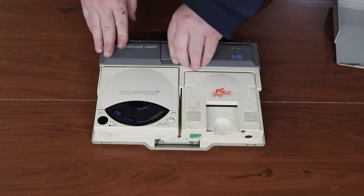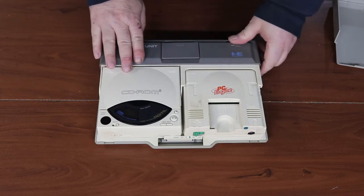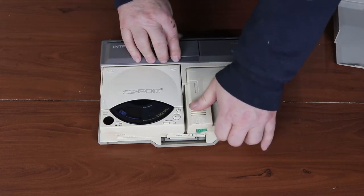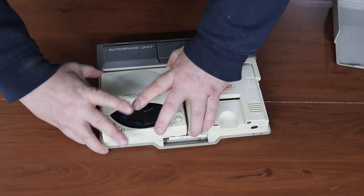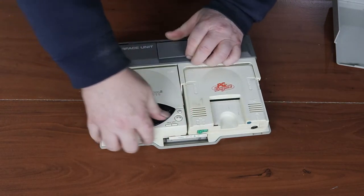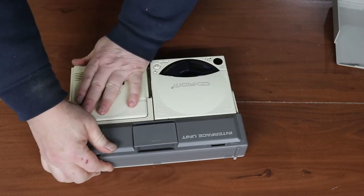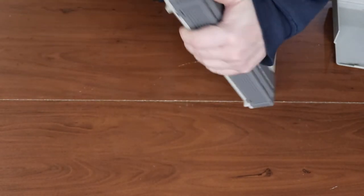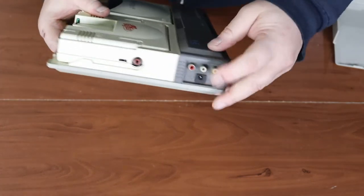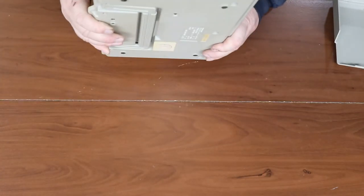There's only one problem — I don't have any controllers, power cords, or anything to test this out. So I'm going to have to start gathering up some stuff to test it, and we'll do that on another video. I'll pick up a power supply, which is pretty easy — this is just a nine-volt DC. I have those around. A regular AV cord to the TV, which is perfect. And we'll need a controller — I'll have to figure out what type of controller we need for it.